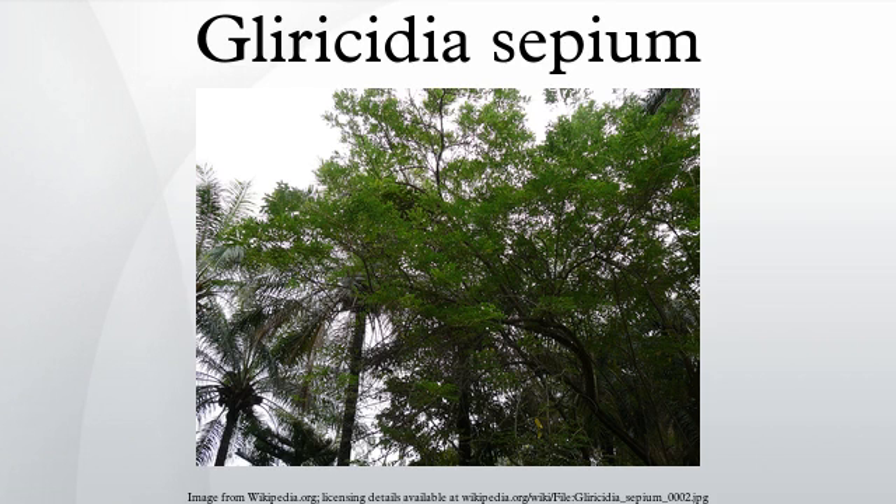Glyricidia sepium, often simply referred to as Glyricidia, is a medium-sized leguminous tree belonging to the family Fabaceae. It is considered the second most important multipurpose legume tree, surpassed only by Leucaena leucocephala.